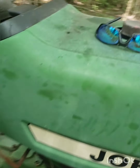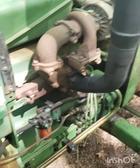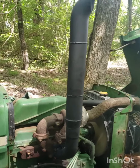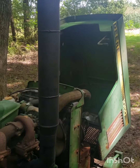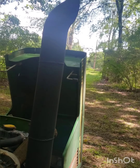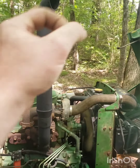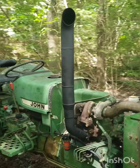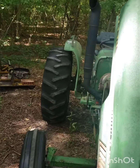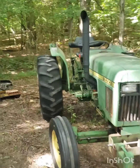All right, let's see what she sounds like boys — pretty exciting. Give her a little bit of fuel. Oh, that's nice! Man, I dig the shit out of that — that came out beautiful. Hell yeah, now she's starting to look like a tractor.